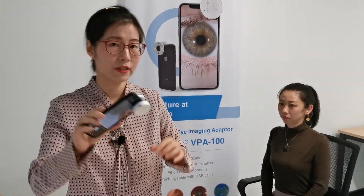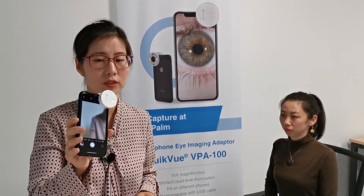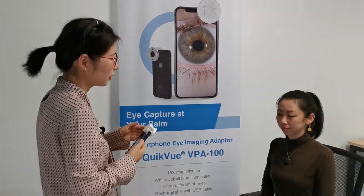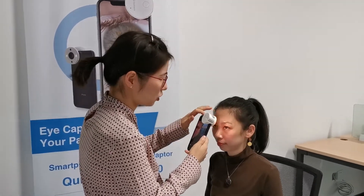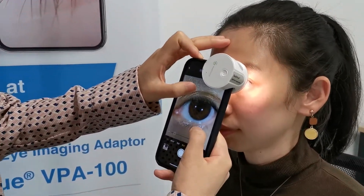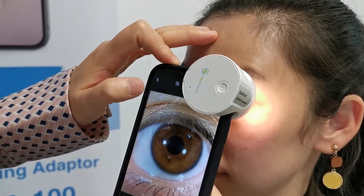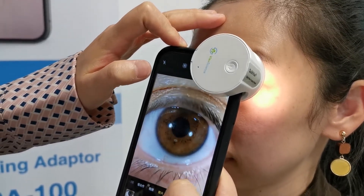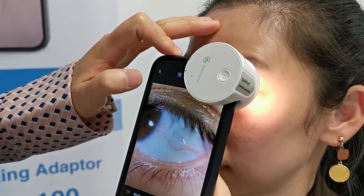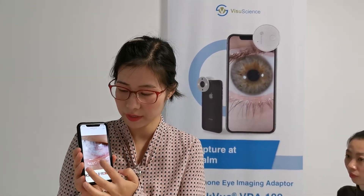After fixing the adapter onto the phone, you can see it is firmly attached and will not fall off, and it will be very friendly to your phone screen and phone case — it will not scratch it. Now let's turn on the illumination. We suggest you put your fingers on the patient's forehead to stabilize the phone camera, then go closer. The working distance is about 15 millimeters. You can see all the cornea details are clearly shown on your phone screen. Let's capture. With QuickView, you can capture all kinds of anterior segment pathologies easily.